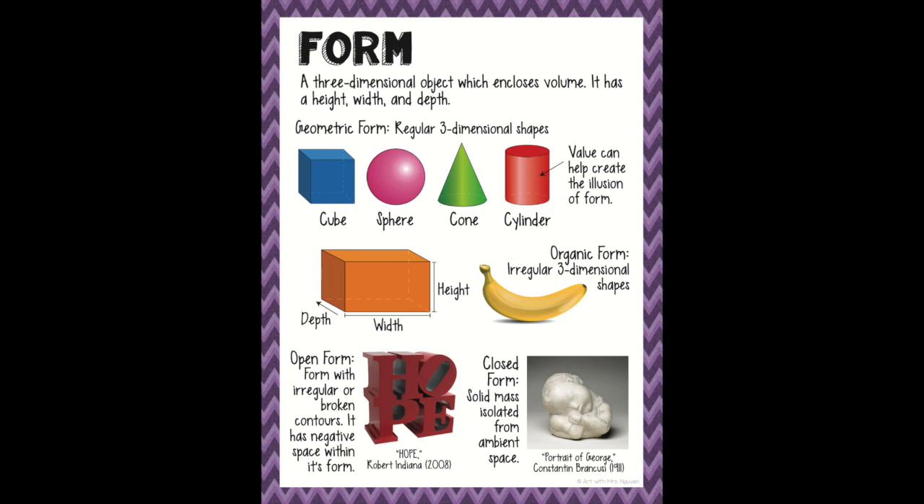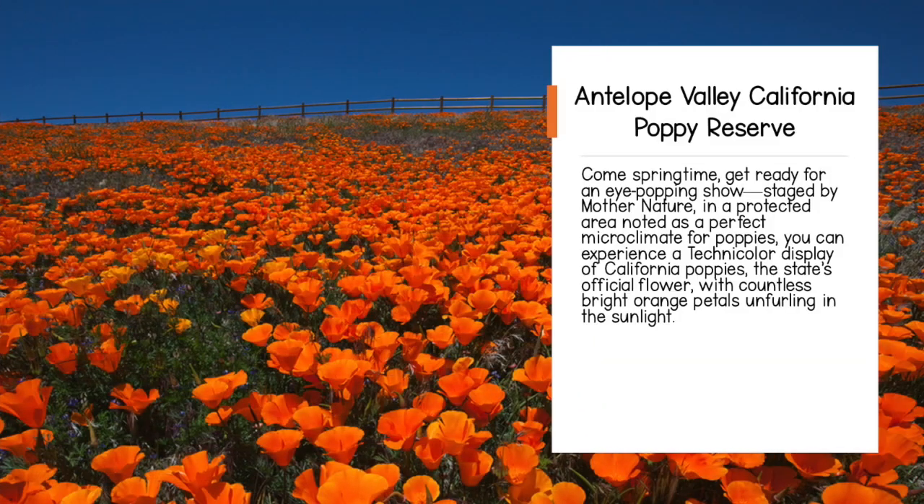We want our poppies to have a three-dimensional look, giving them height, width, and depth instead of a flat one-dimensional shape. Our inspiration comes from Antelope Valley, California's Poppy Reserve.